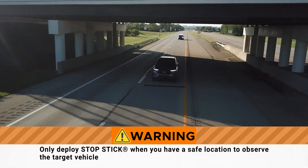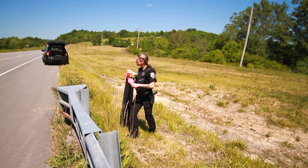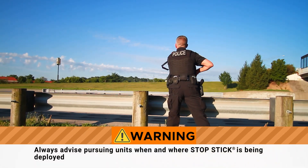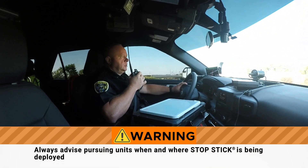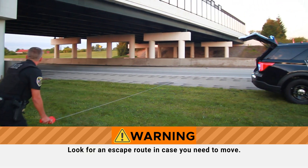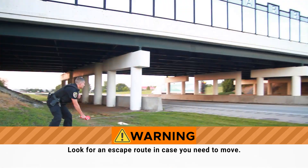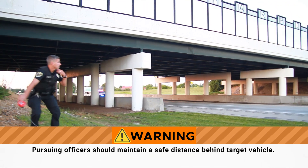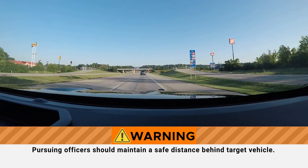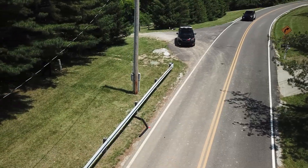You must be able to safely observe the target vehicle and other traffic. Once you are in a safe location, always advise pursuing units when and where StopStick is being deployed. Then look for an escape route in case you need to move away from your present position to a safer location. Using proper radio communication, pursuing officers should maintain a safe distance behind the target vehicle to allow the deploying officer to remove StopSticks from the road.